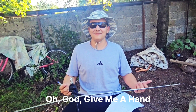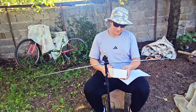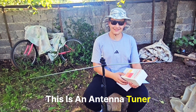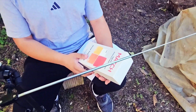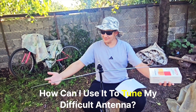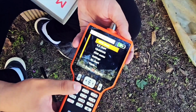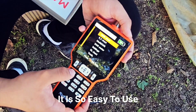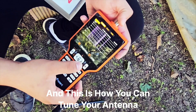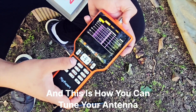Oh god, give me a hand! What is this? This is an antenna tuner! And god, how can you use it to tune my difficult antenna? It is so easy to use, you press 1 and it will guide you through everything. And this is how you can tune your antenna.